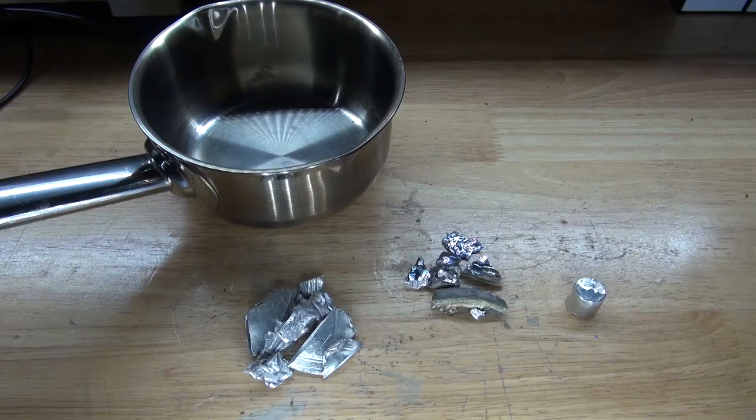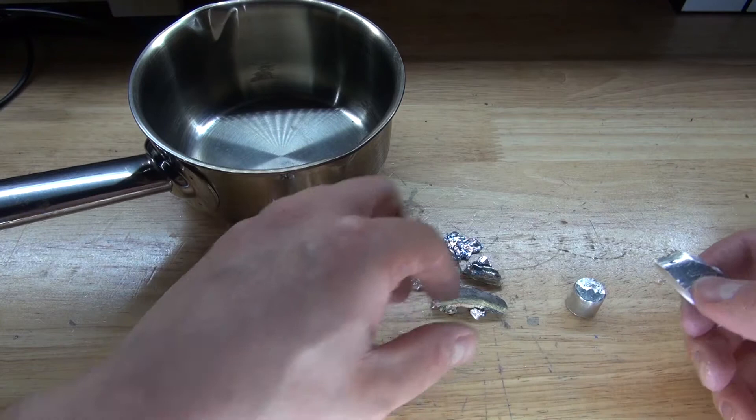I have right here this saucepan, and I'm going to combine all three of these elements together. Before I do that, I want to do a small experiment, since I know that indium and gallium rubbed together disturbs the crystalline structure and creates a eutectic alloy instantly.